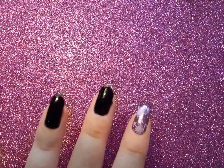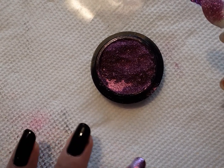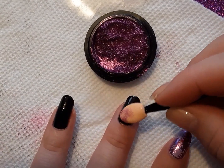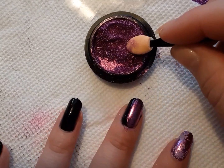I'm going to let this top coat dry for a few minutes because you want it to be in the dentable stage, but you don't want it so wet that you smudge it. Now that my top coat is tacky and still dentable, I'm going to take a very small amount of chrome powder — because a little goes a long way — and very gently rub this into my nail.